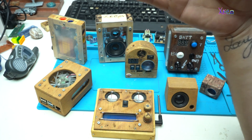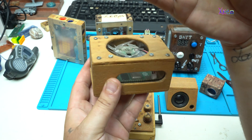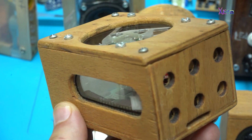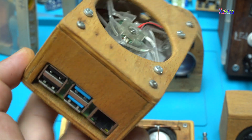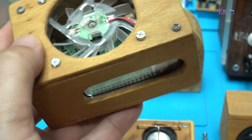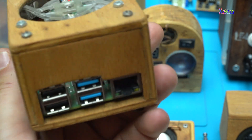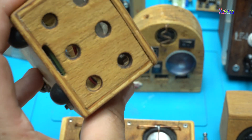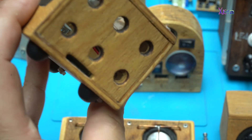The second DIY wooden project is this. It's a Raspberry Pi 4 homemade wooden computer with a small fan added on the top and a beautiful homemade wooden case. Also check the link for the full video on how to make it. This is cool.